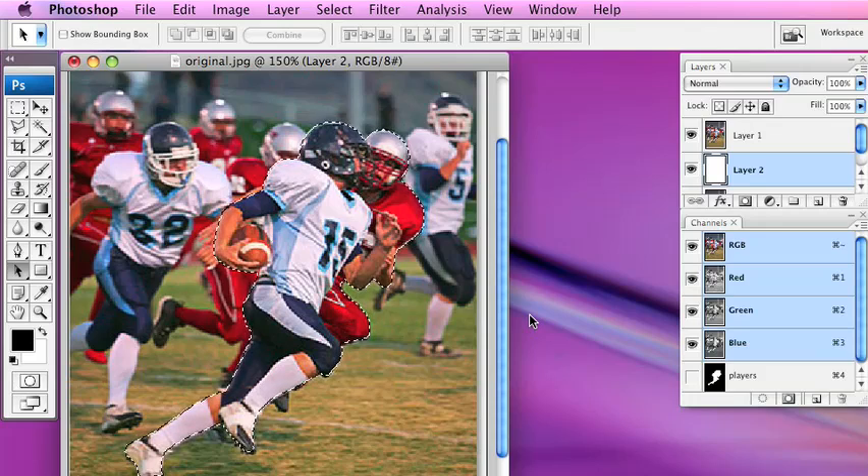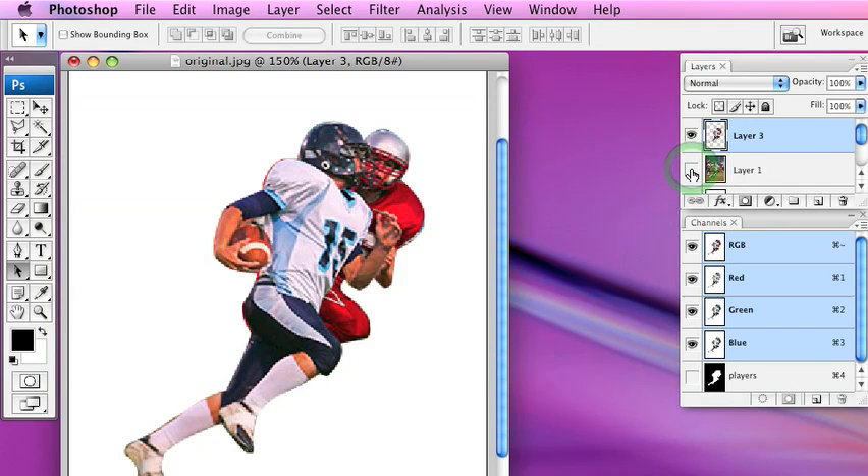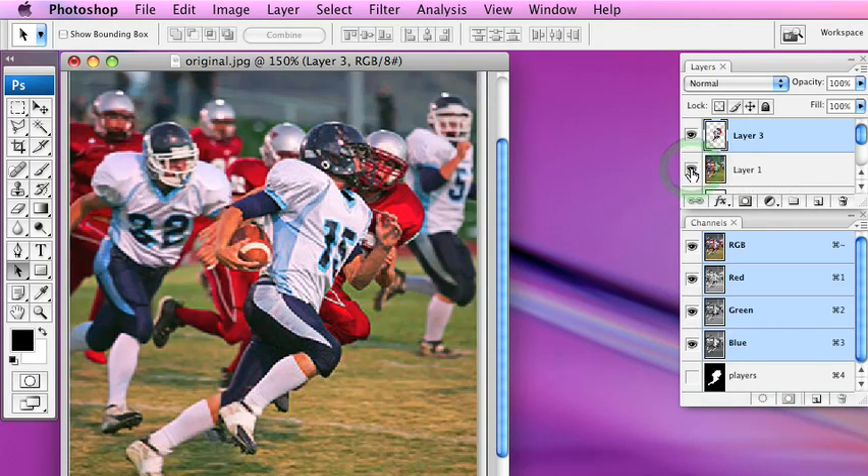The next thing we want to do is copy the selection to a new layer. We're going to press Command J to copy the selection onto a new layer. I'll click Layer 1 and select Command J. Now the players are on a new layer — if I click the eyeball you can see only the football players.